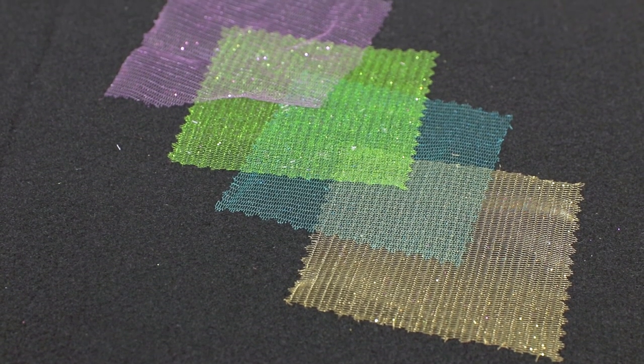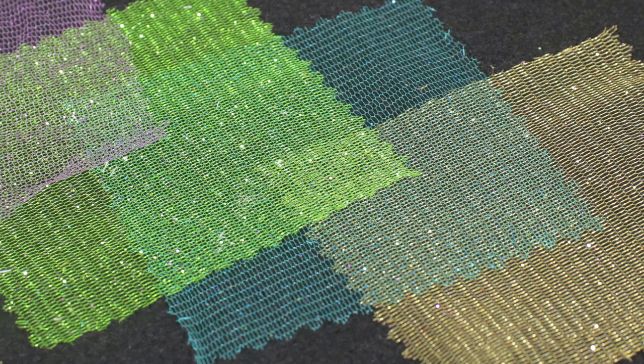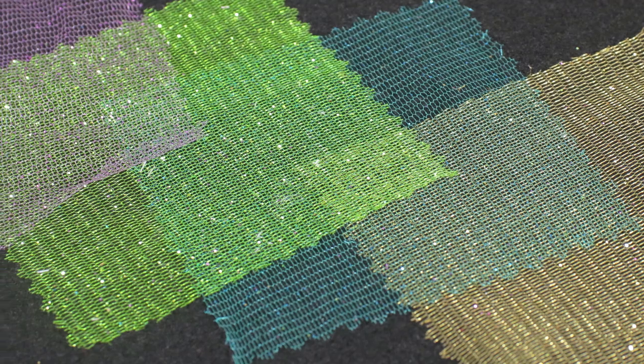Glitter Tulle is the same polyester netting as Plain Tulle but has been dusted with glitter to add dimension and sparkle. Be aware that there is a small amount of glitter fallout with this material.